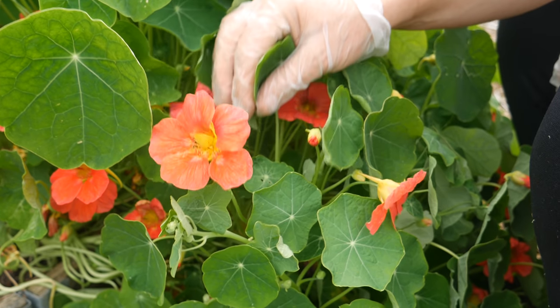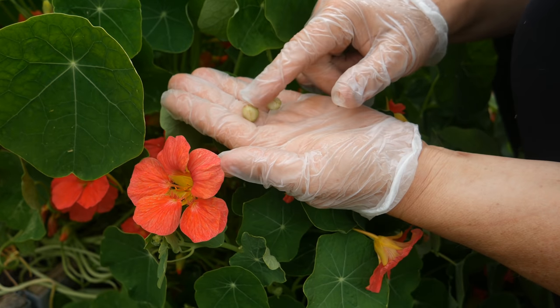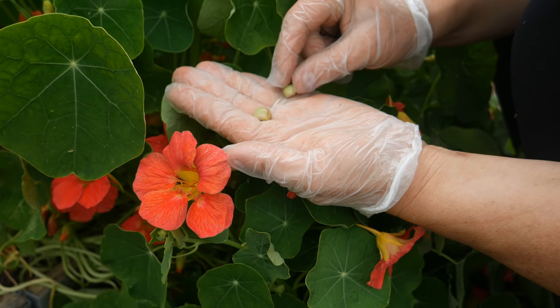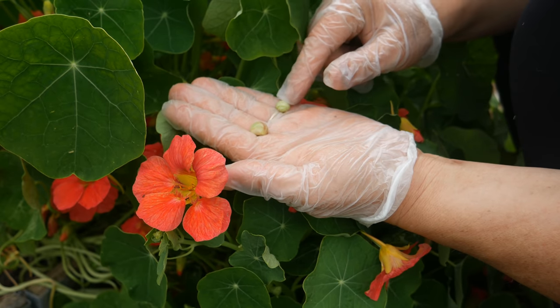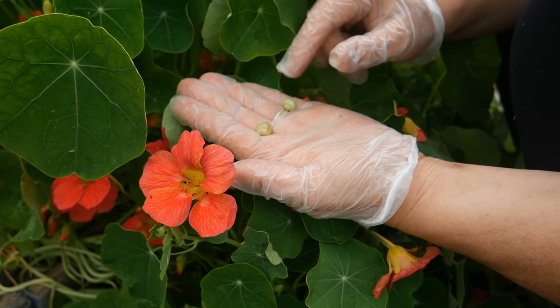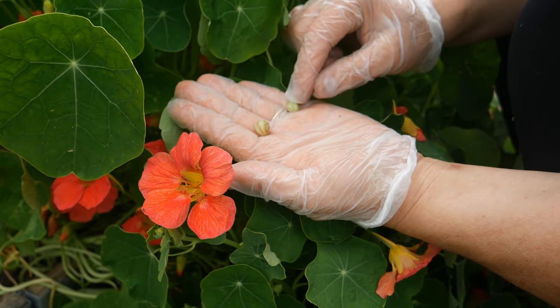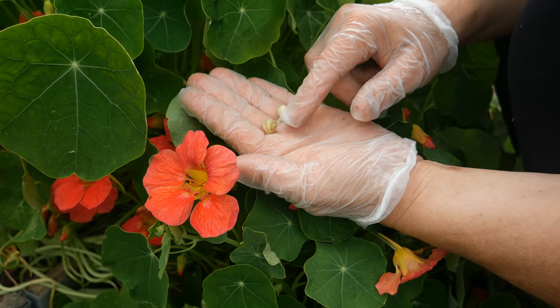I collect seeds from nasturtiums from the moment they start producing them. You can collect them when they first appear green like this and dry them out, or you can wait until later in the year when they go much darker and brown. The other thing you can do if you collect them green is pickle them and use them as an alternative to capers.